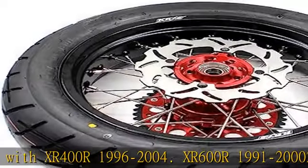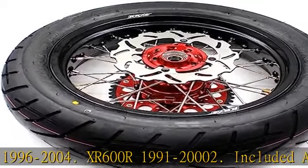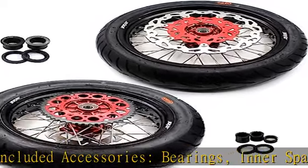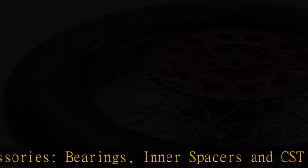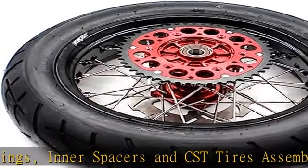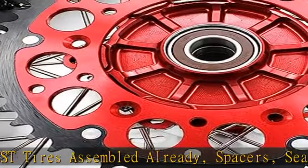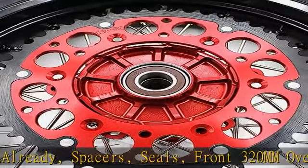Included accessories: bearings, inner spacers, and CST tires assembled already, spacers, seals, front 320mm oversized disc, rear 220mm disc, red 440 sprocket and red adapter packaged — easy install.